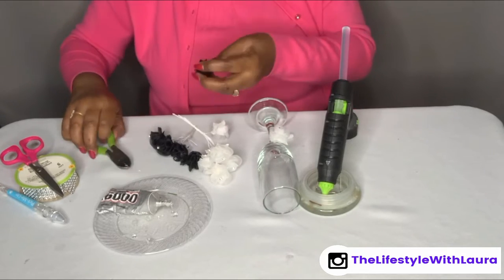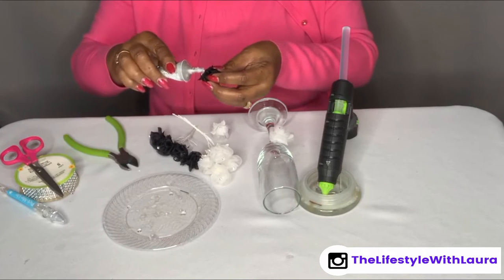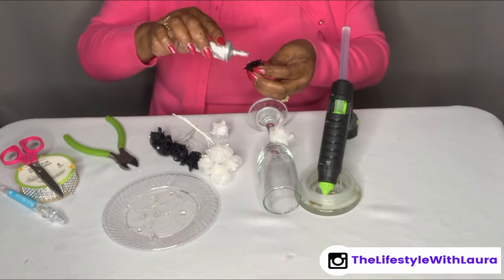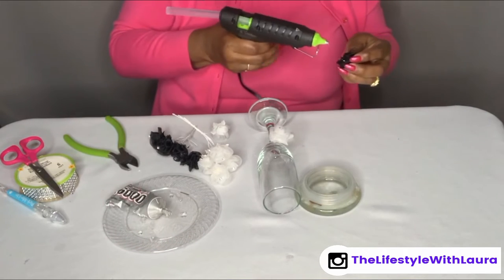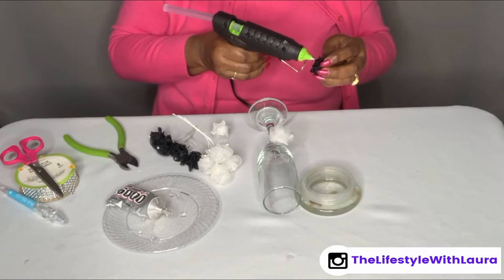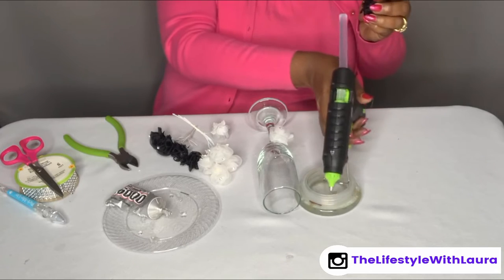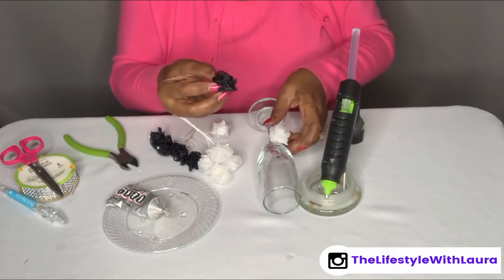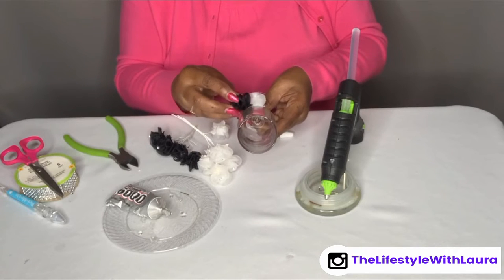Then let me get one of my black flowers and do the same thing, just alternating. The hot glue will just give it a quick set, and I'll put this black at a little slight angle.